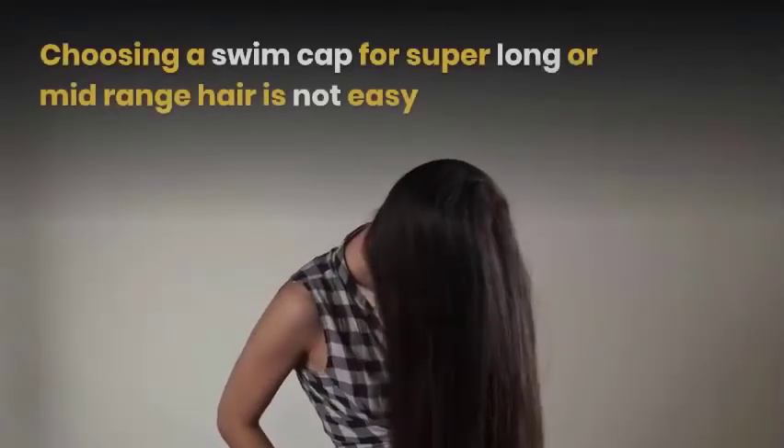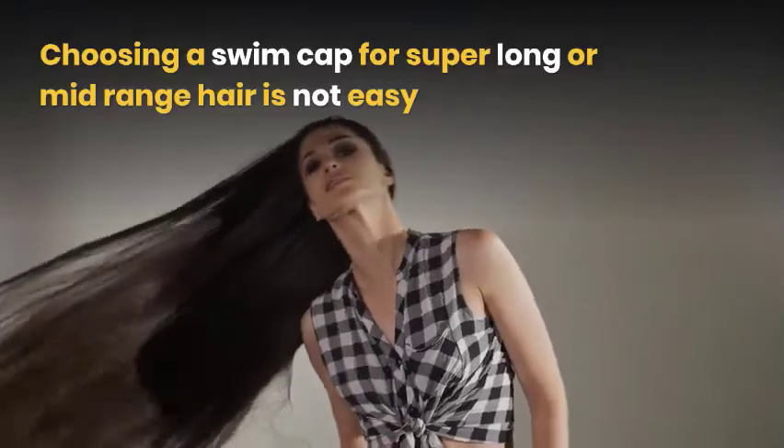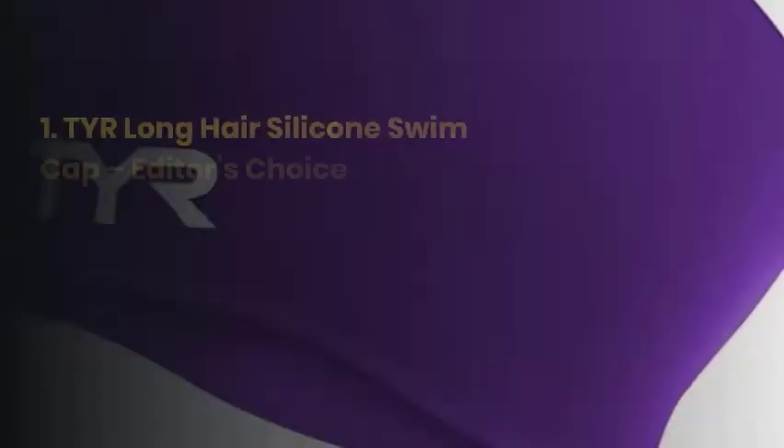Don't be confused — today we have covered you. Let's see what the super flexible and comfortable swim caps for long hair are. Let's jump into our list of the 10 best swim caps for long hair.